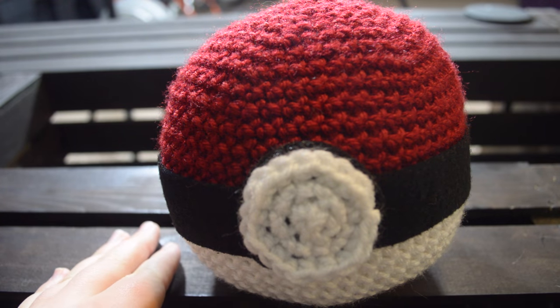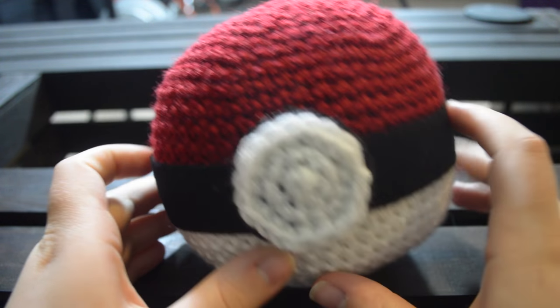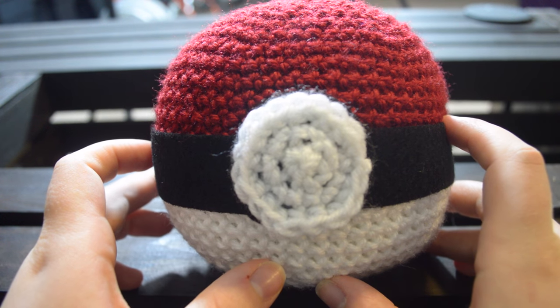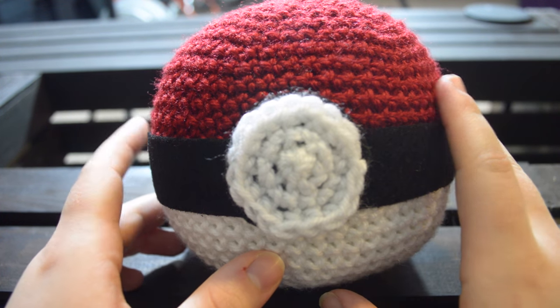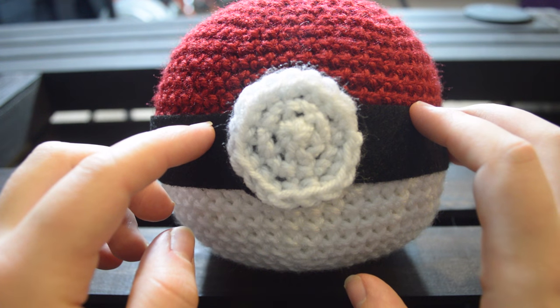Hey guys and welcome to Nikrit. Today we're going over how to crochet our stuffed amigurumi pokeball pattern. It makes a really great gift for friends, family, or really anybody who's a big Pokemon lover in your life. If you have any questions on how to do this, we have a written tutorial down in the description linked from Ravelry. Alright, let's get started.